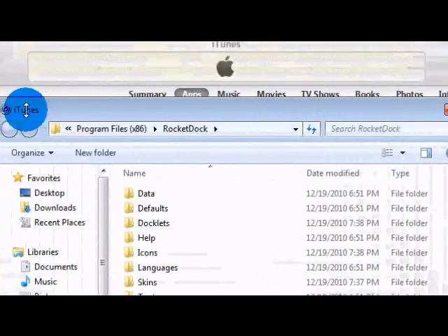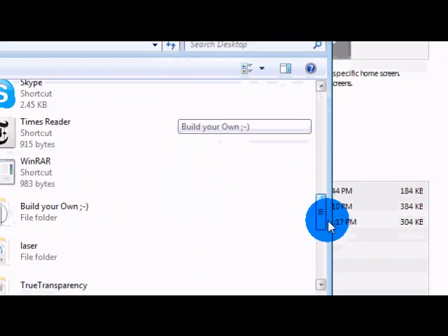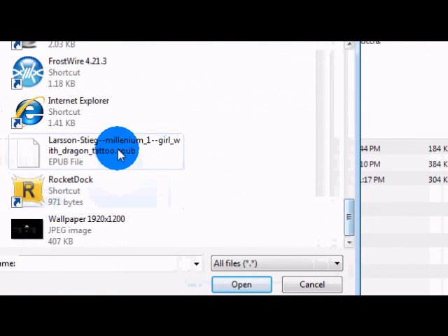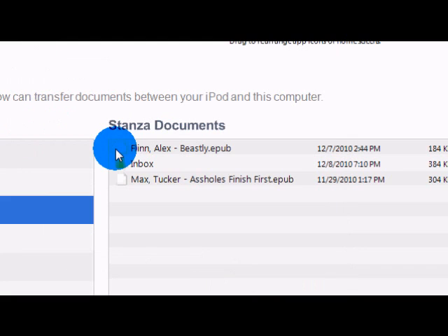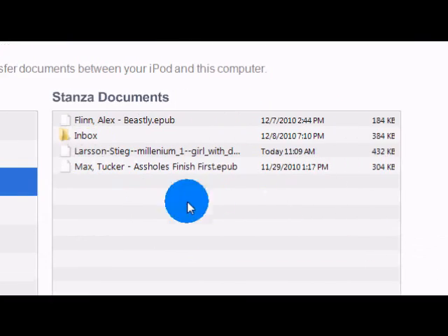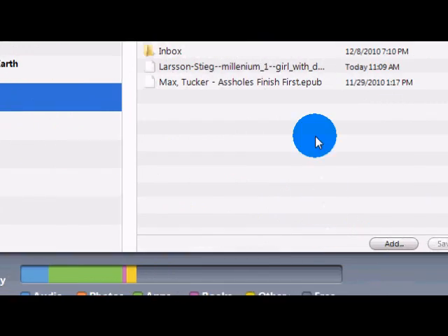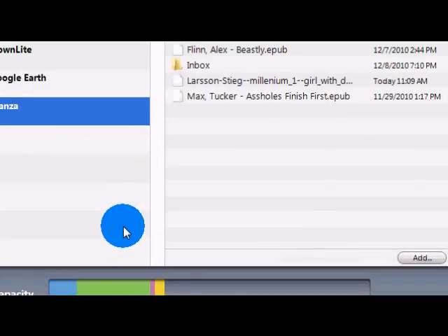I saved mine to the desktop, so I'll just find the book, double-click it, and then it'll load up. And that's how you do it — you can either use Stanza or iBooks.